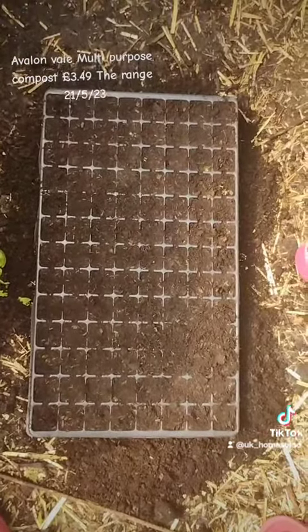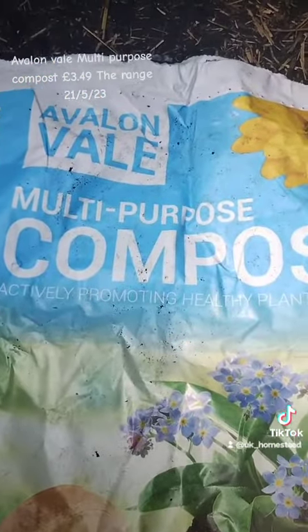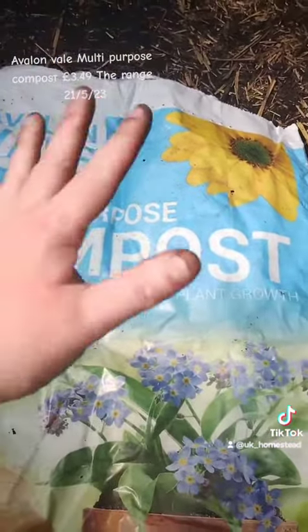Would I use this again? Not with trays, but for anything else? Yeah, I'd give it a thumbs up.